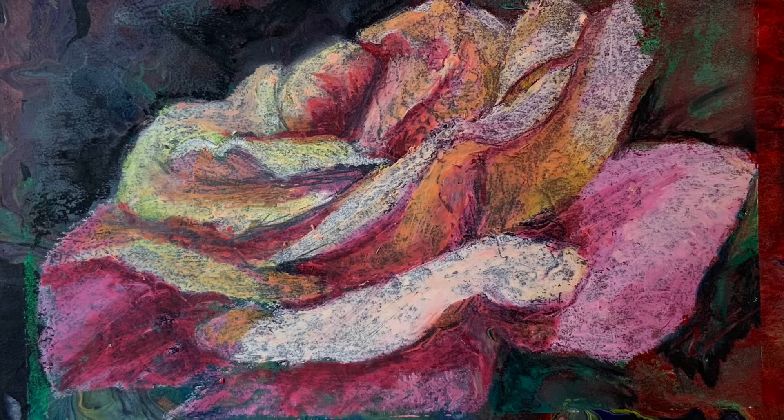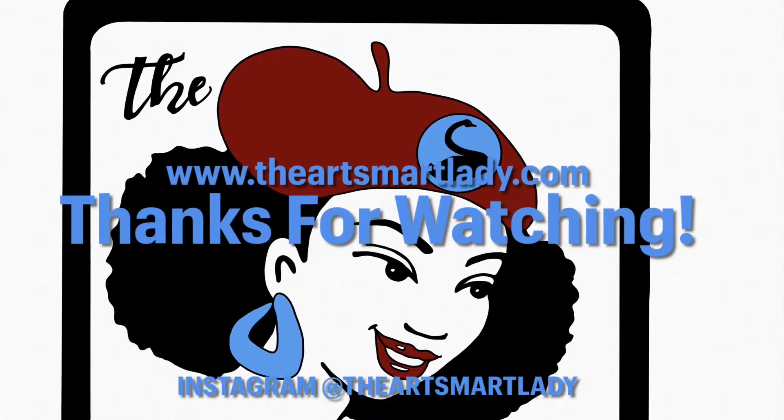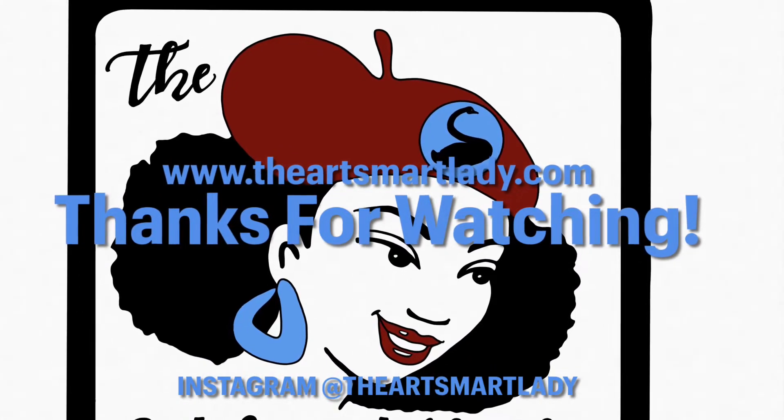So that is the result, and I hope you liked this. If you want to contact me, check me out at Instagram at The Art Smart Lady. Talk to you soon. Bye-bye.